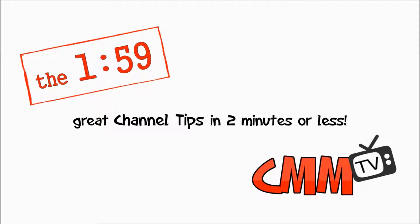Hi, welcome to the 159, where today, in under two minutes, we're going to talk about ingress protection or IP ratings.